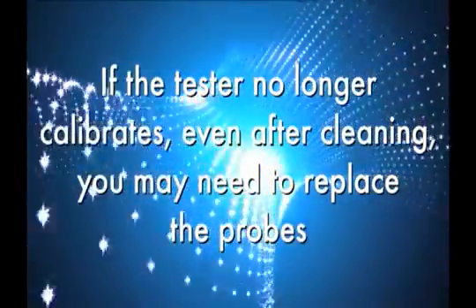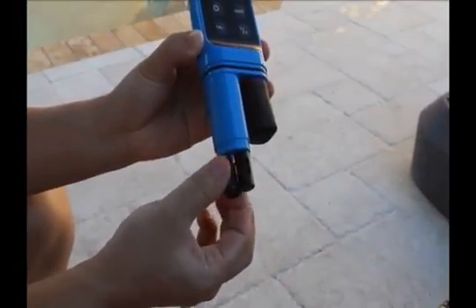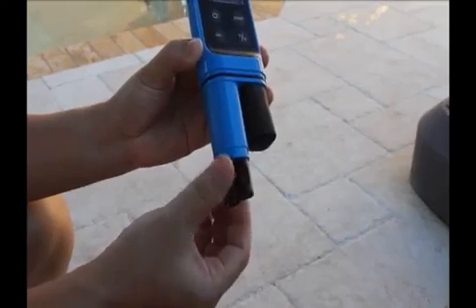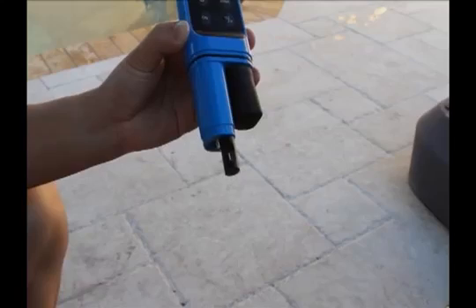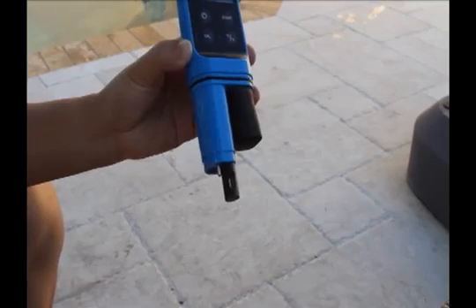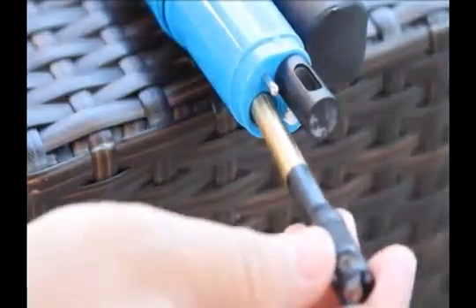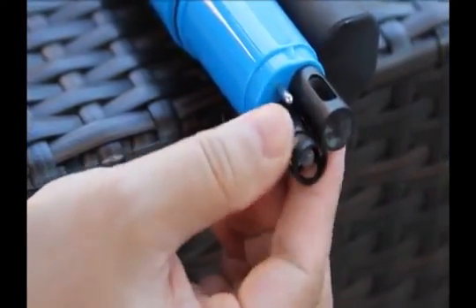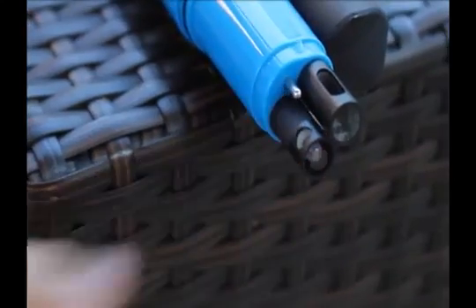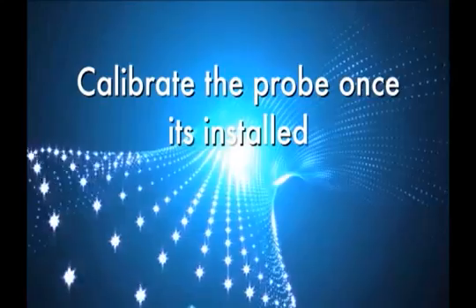To replace the probe in the Safe Dip, unscrew and remove the electrode collar by turning it counterclockwise. Gently pull the electrode away from the meter until it disconnects from the electrode socket. To attach a new electrode, align the slots and carefully plug the electrode into the meter socket. Firmly tighten the electrode collar to create a seal with the rubber gasket between the electrode and the meter. Calibrate the probe once it is properly installed.